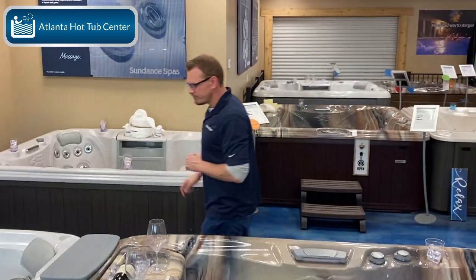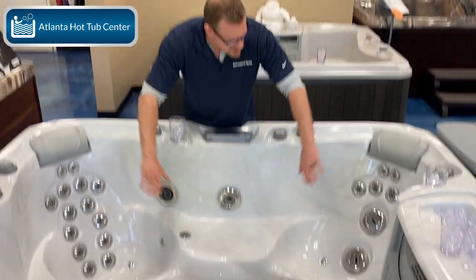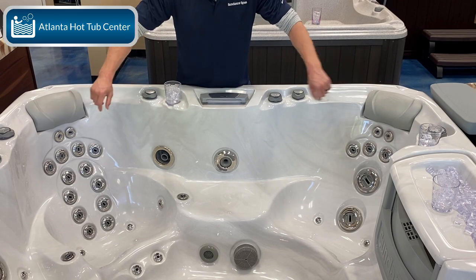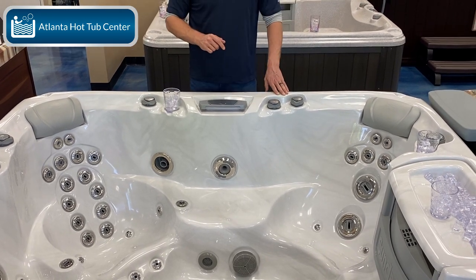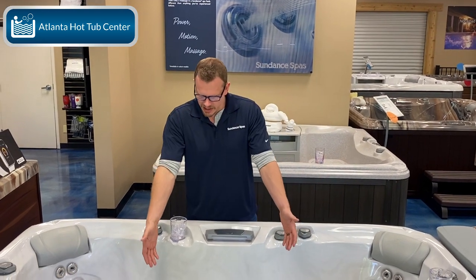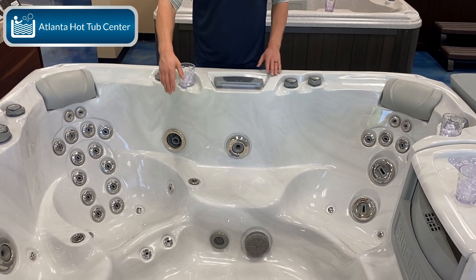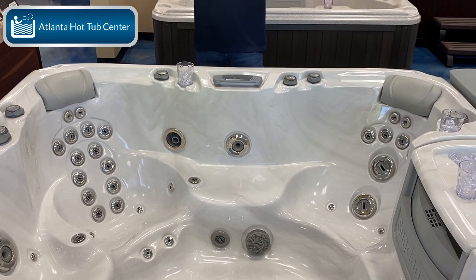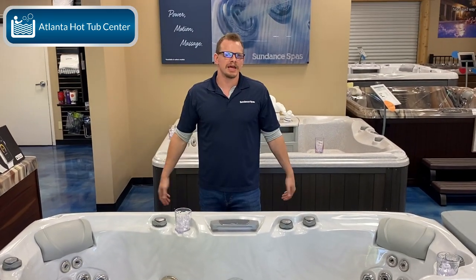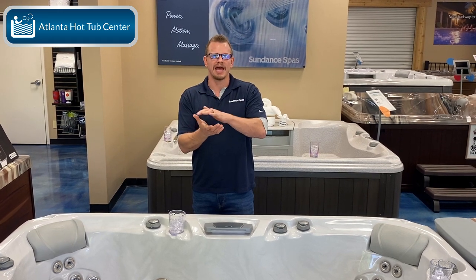Now let's talk about the non-lounge model. As you can see, there's no lounge here — you have one, two, three seats. You get two extra seats when you don't have the lounge. However, you don't have that great leg massage. Sure, you've got a couple of jets for your calves and you can slide up and down to get a massage on different parts of your legs, but it doesn't lay you out like a lounger to really give you that full leg massage.